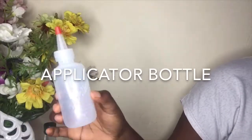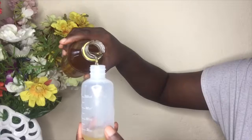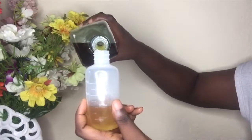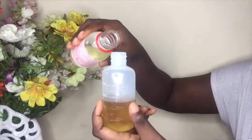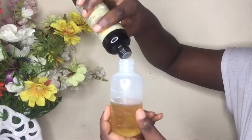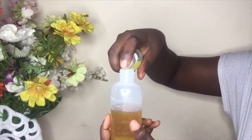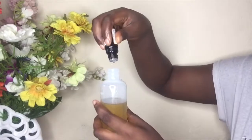So these are all the oils I'll be using, and in addition you'll need an applicator bottle. What I'm doing now is just mixing up all my oils into the applicator bottle. You can use as many oils as you want, as long as they are very healthy for the hair.